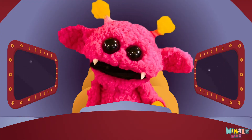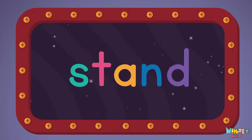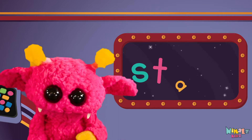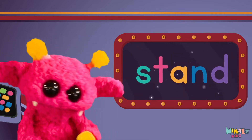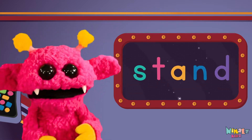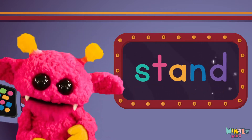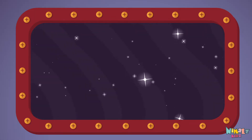Come on, everyone! Let's learn a new sight word. Sight words are what I need to learn how to write and read. Sight words make me smart when I know them all by heart. Let's learn a new sight word now. We're gonna learn the sight word stand!